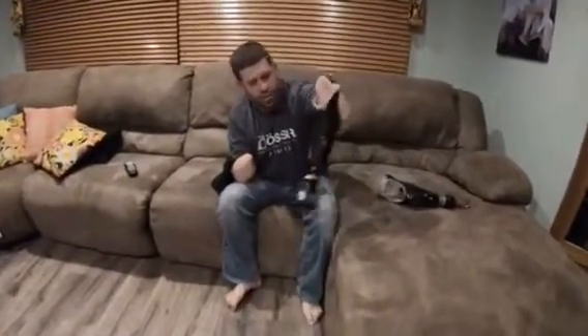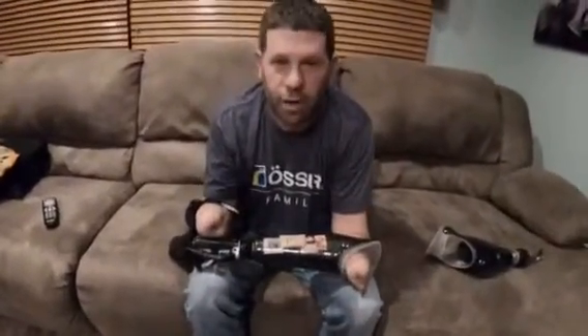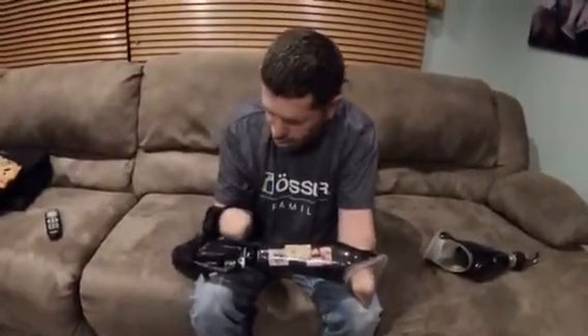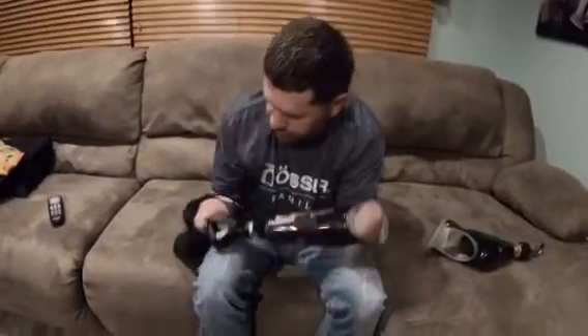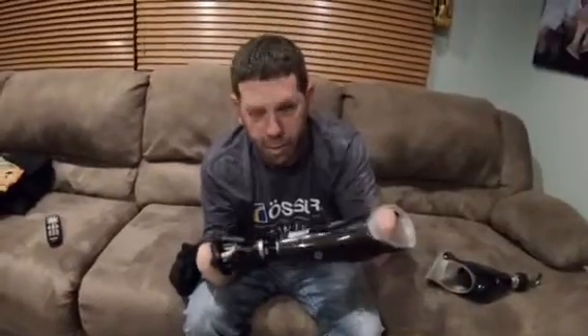Hey, my name is Jason Coger. I've been asked to show people how I turn my arms on and off. I'm going to put them on — this is the ILM Quantum. It does not have a glove on it right now just because I just got this hand back and haven't had time to put the glove on.